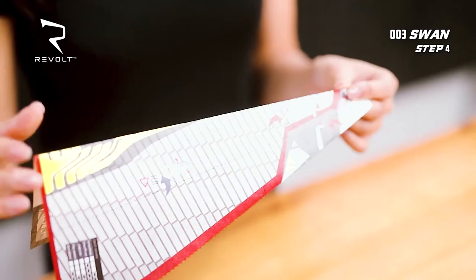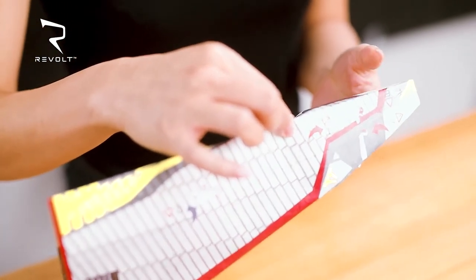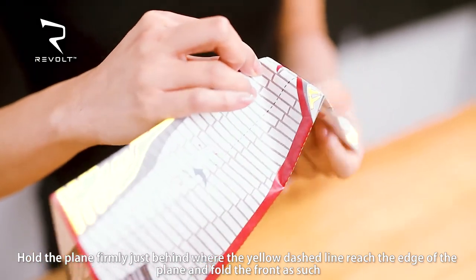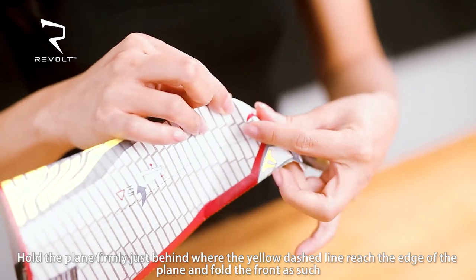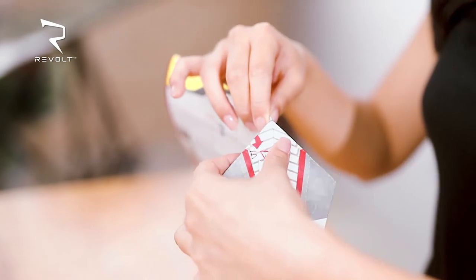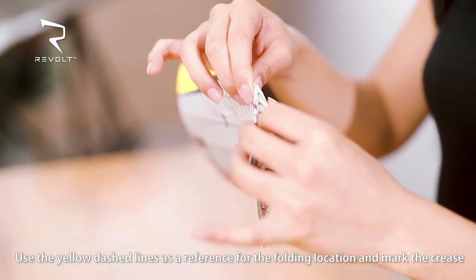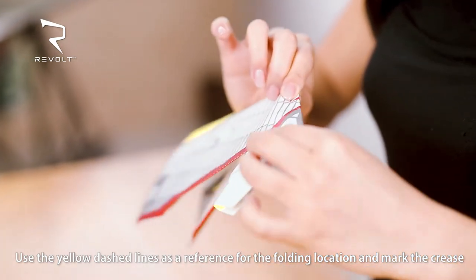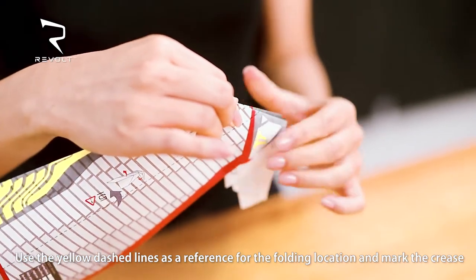Step 4. Hold the plane like this. Hold the plane firmly just behind where the yellow dashed line reaches the edge of the plane and fold the front as such. You can use the reference line to help guide you. Mark the crease.